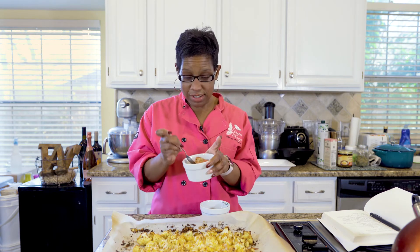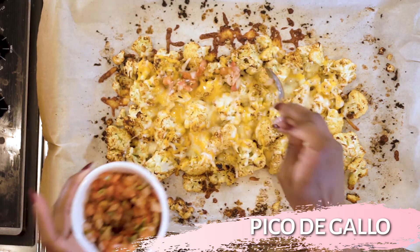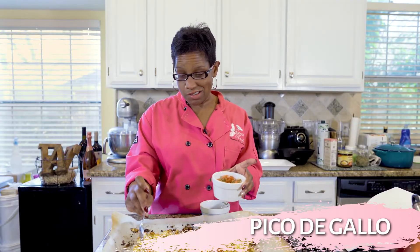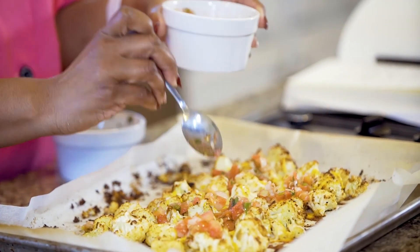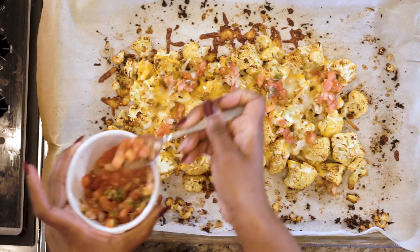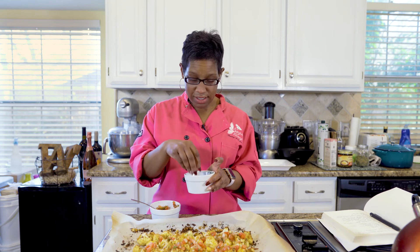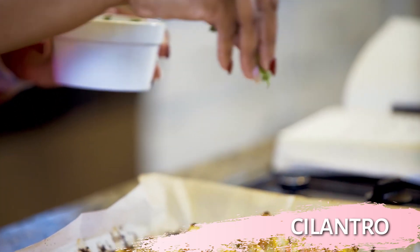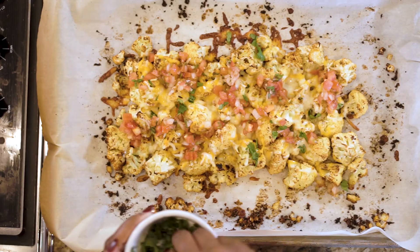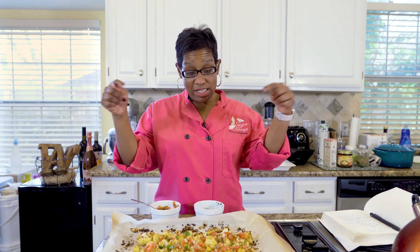I'm going to take a couple teaspoons of pico de gallo — this is my favorite, I eat it on pretty much everything. We're just going to drop that in little spots so everybody can get a taste of pico. Then to give it its final color and great taste, I'm just going to take some chopped cilantro and give it its final drop. And there you have it!